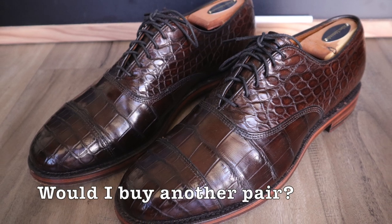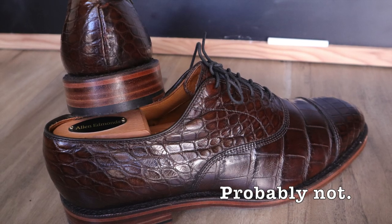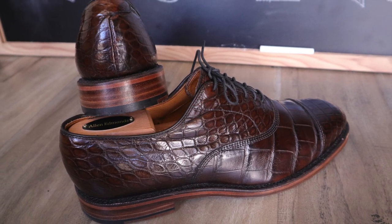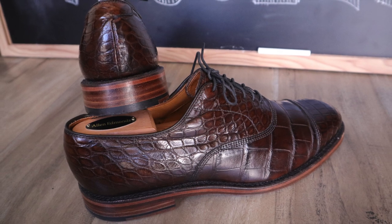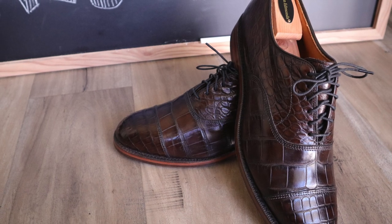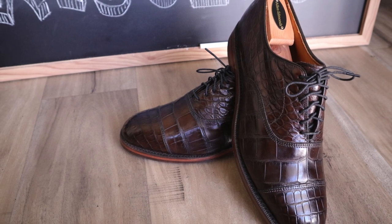Would I want to purchase another pair of alligator shoes? Probably not. I think one is enough and I don't really wear these enough to justify another pair. But another reason is that alligator leather is really expensive, and the only reason I was able to afford these is because they were selling them at a fraction of what the original price was.